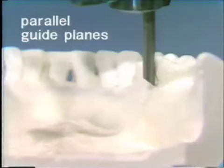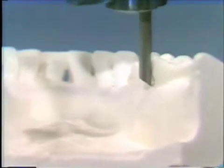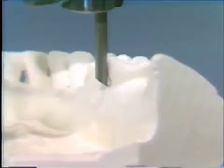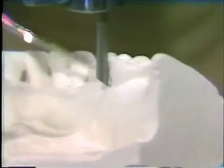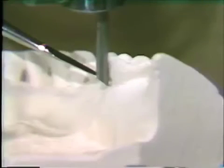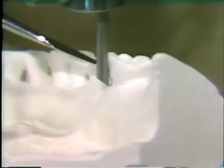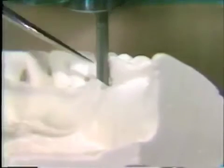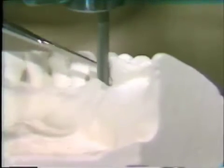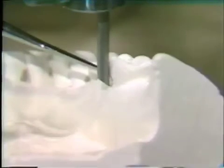Another use of the surveyor is to locate and plan for parallel guide planes on abutment teeth. A guide plane is an area on an abutment tooth which will stabilize the retentive clasp as well as stabilize the partial denture in place and guide the partial denture into place in the mouth. The surveyor would locate the area and determine just how much you would have to parallel the tooth in either the restoration or the tooth itself.